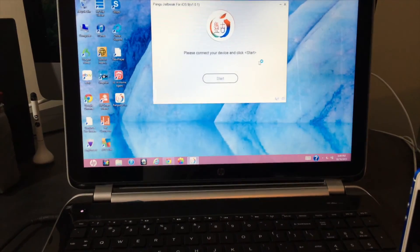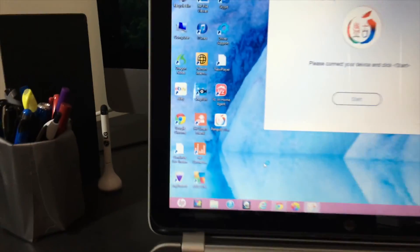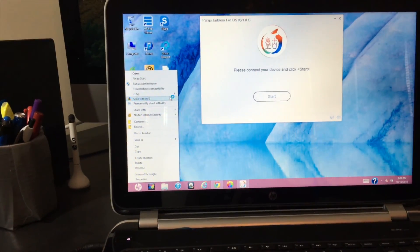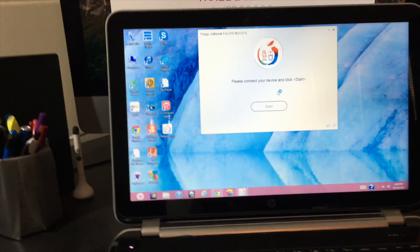Next, go to your downloads folder or wherever your files get stored, find the Pangu app, right-click it, and click Run as Administrator. I already have it open so I didn't do that, but that's what you want to do.